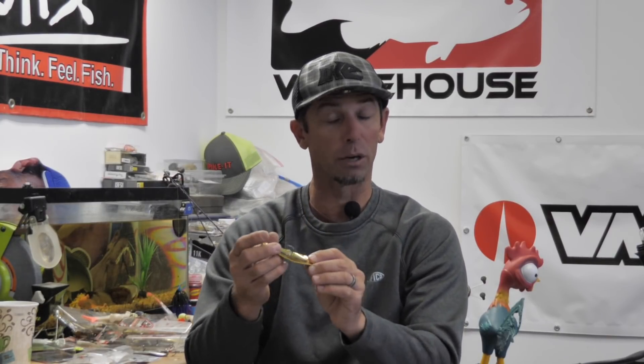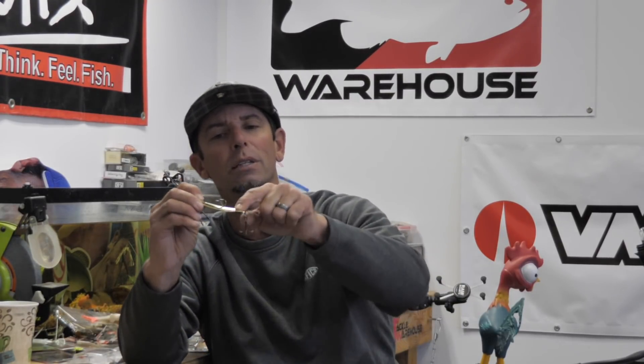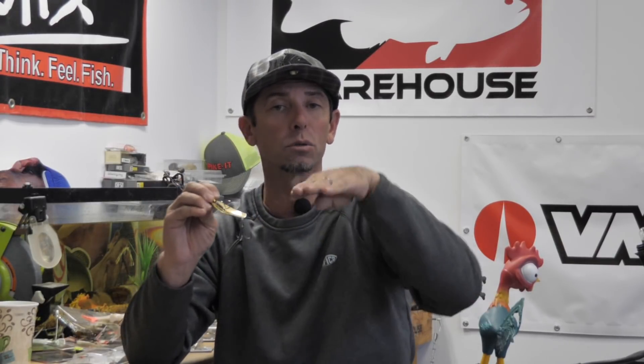The other thing on this Mullix Flutter Spoon versus a lot of others out there — this is a fluted spoon in the back. A fluted spoon has beveled edges. Instead of just being an even cup, on the very back it's beveled — it's got little bevels, it's got a flute to it. That fluted section is going to give this spoon action when you're reeling it or lifting it. When it's falling, it's cupped so it's got a lot of side-to-side movement. But because the Mullix Lover Spoon is fluted, when you're pulling or reeling, it gives it a shake. So it's got a flutter on the fall and a shake on the lift. Very, very unique.